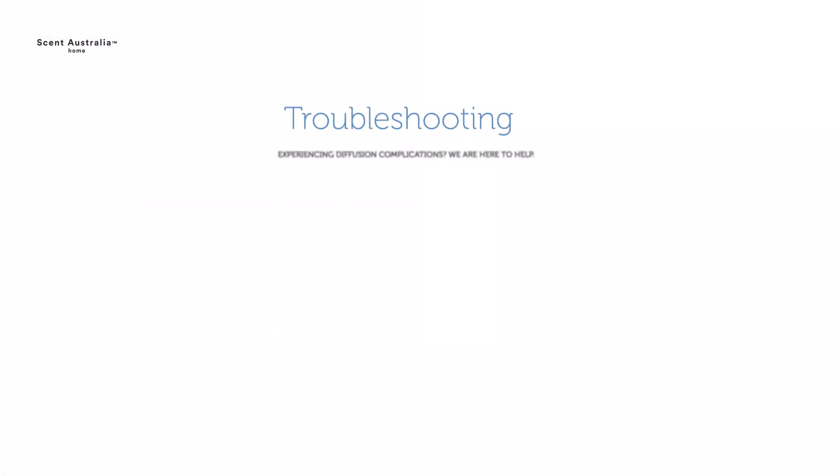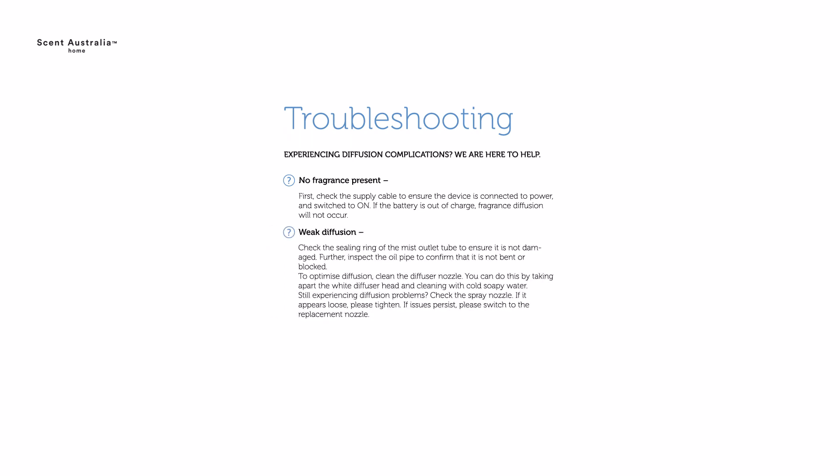Troubleshooting. Experiencing diffusion complications? We are here to help. No fragrance present: first, check the supply cable to ensure the device is connected to power and switched on. If the battery is out of charge, fragrance diffusion will not occur. Weak diffusion: check the sealing ring of the mist outlet tube to ensure it is not damaged. Further, inspect the oil pipe to confirm that it is not bent or blocked. To optimise diffusion, clean the diffuser nozzle.